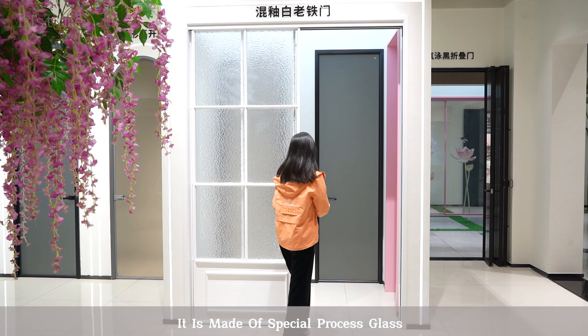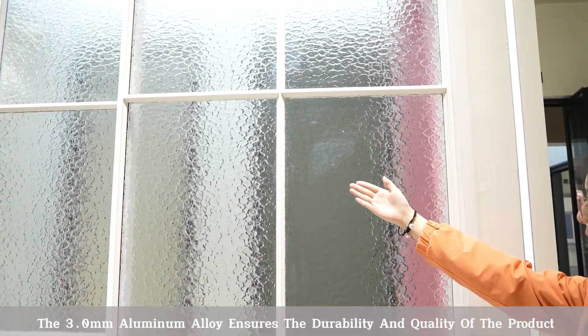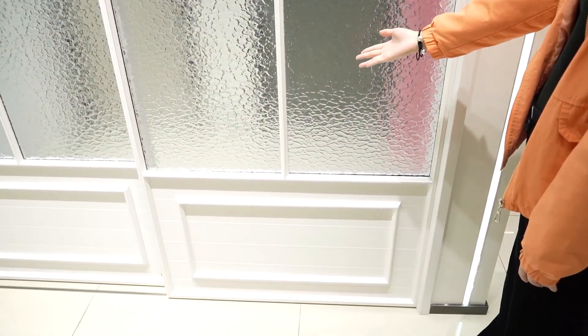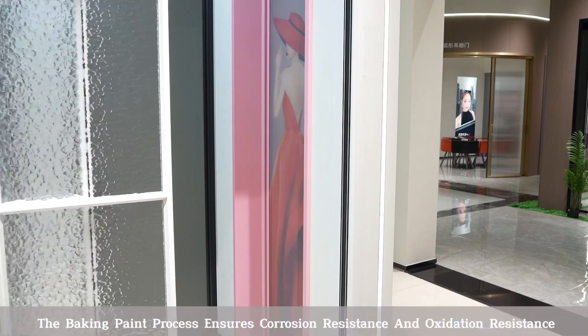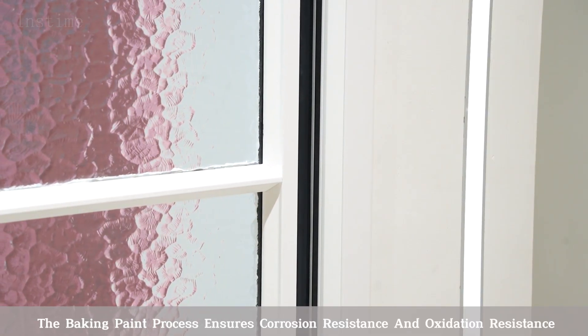It is made of special process glass. The 3mm aluminum alloy ensures the durability and quality of the product. The baking pan process ensures corrosion resistance and oxidation resistance.